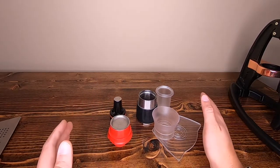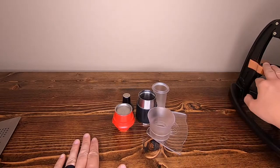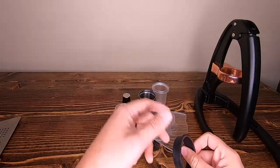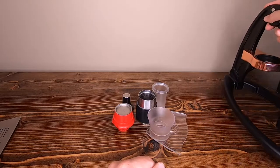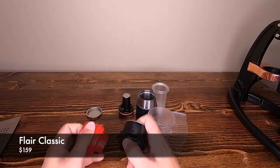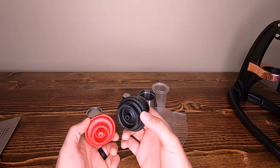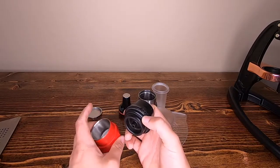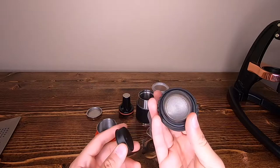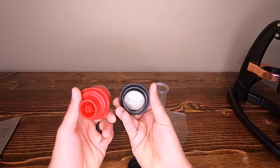The Flair Classic is basically the exact same model as the Neo, but the frame comes with the black ring piece which allows you to upgrade to the Pro later down the road — the Neo cannot upgrade all the way to the Pro. The only things that change on the Classic are you add a case and you add this 2-in-1 bottomless portafilter. The price jumps up from the Neo's $119 all the way up to $159. That's the main difference — this is a 2-in-1 portafilter so you can use the spouted or the bottomless style.